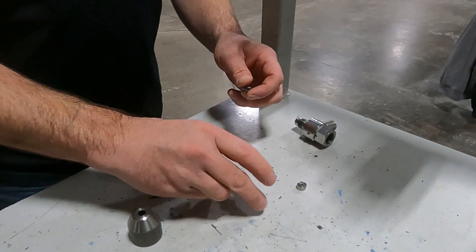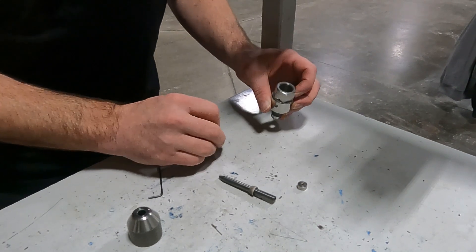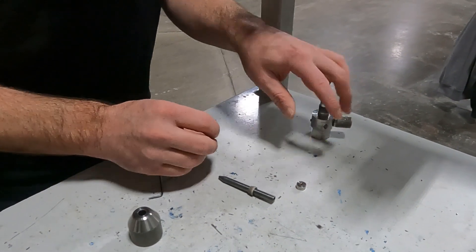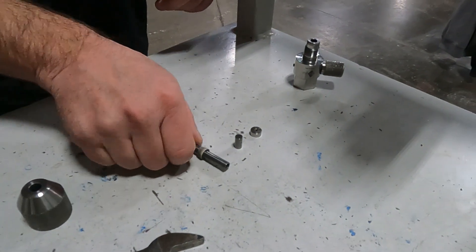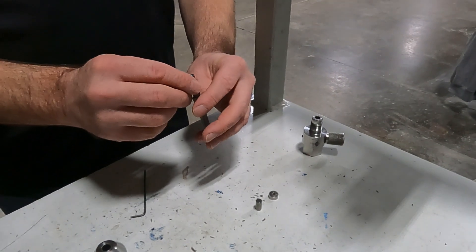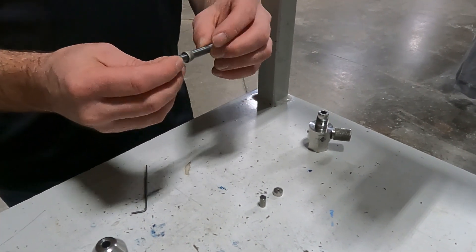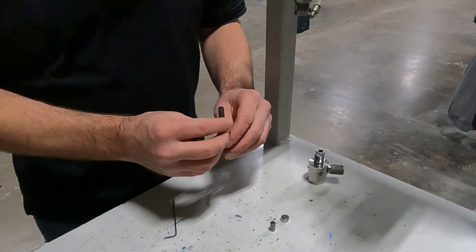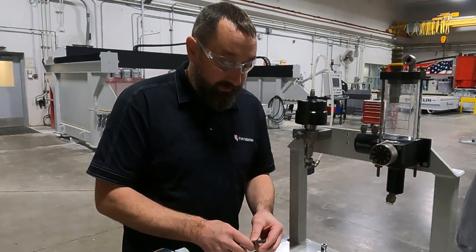We want to inspect all the parts, but the key parts are these three. Starting with the nozzle — just make sure everything looks fine, looks open, no hairline cracks or anything like that. If you are seeing that, you do want to replace your nozzle.